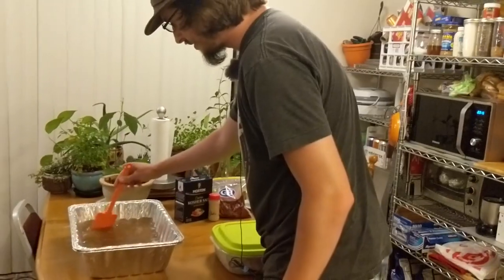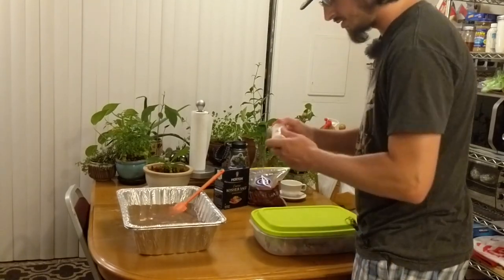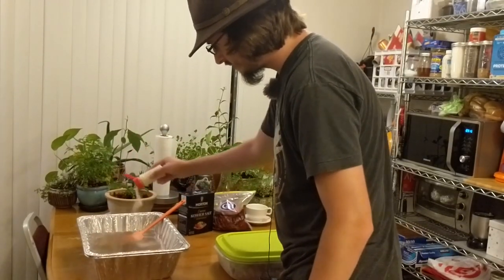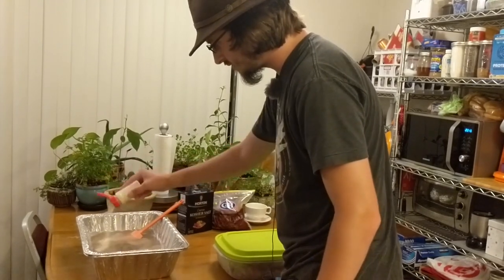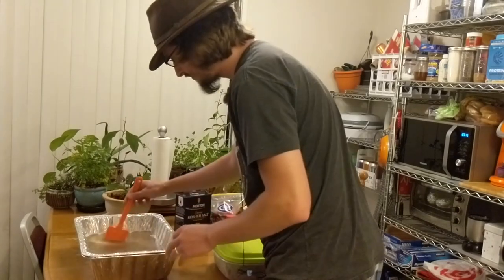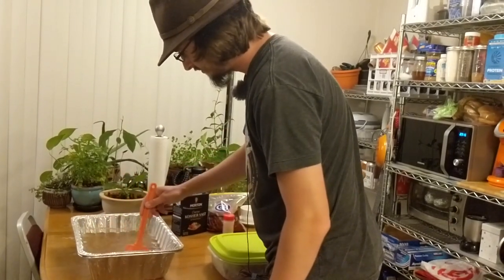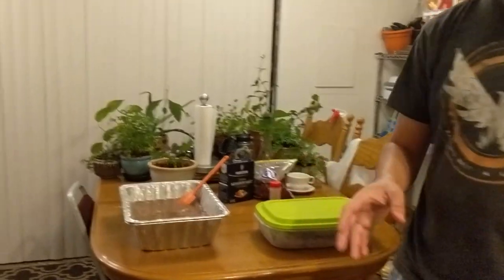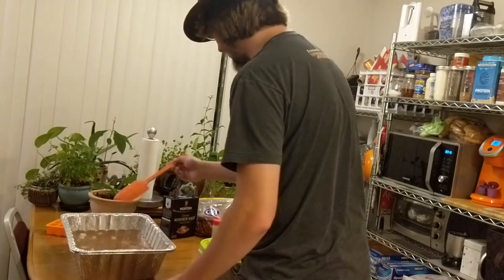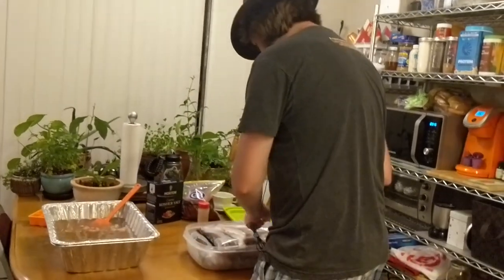Now we're going to add some garlic granules — just sprinkle a good amount in. It doesn't have to be measured; if you like garlic, put some in. Mix that in, then add the ice cubes. This is going to go in the fridge, so make sure you have space ready.